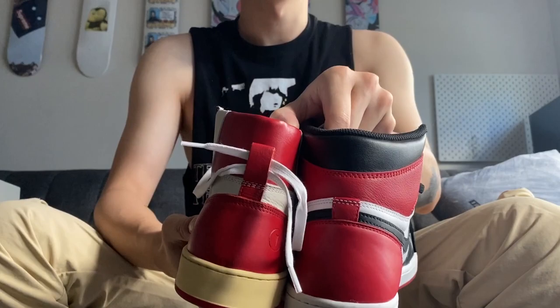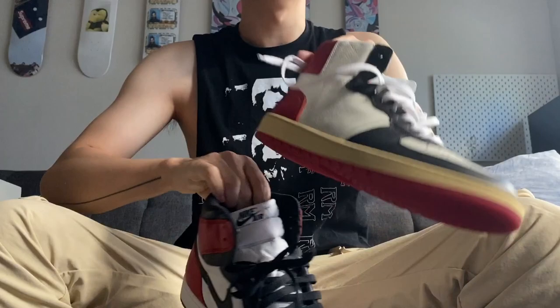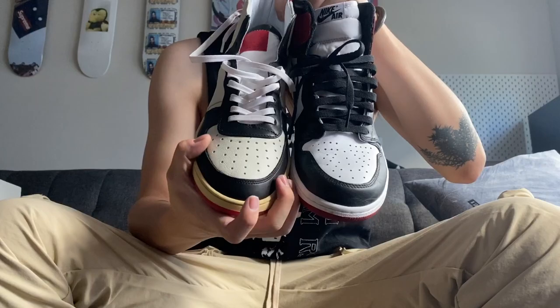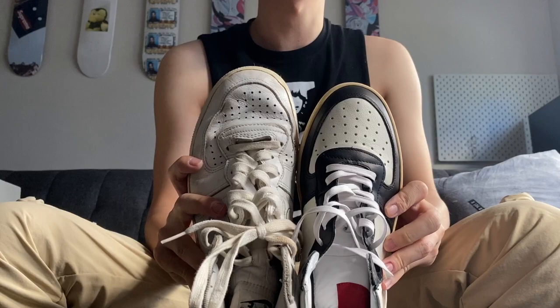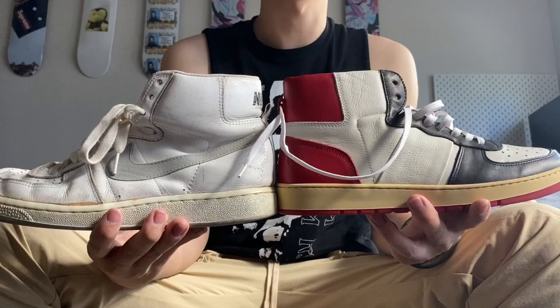The red color I'd say is pretty much exactly the same. From the front view it actually looks quite good comparing to the Jordan 1s, and I think that comes from the slim silhouette of the toe box. Doing a side-by-side, the silhouette is definitely more similar to the Terminator — the toe box and the vamp design are pretty much the same.